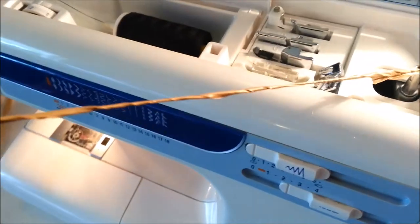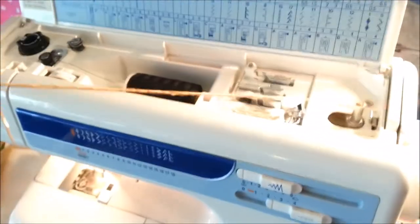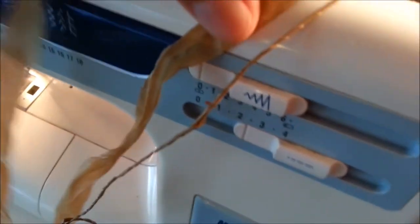Let's have a look — it spins it around to make it into a tighter yarn. There we go, it's making it into a tighter yarn. See, there's the original, and that's tight.